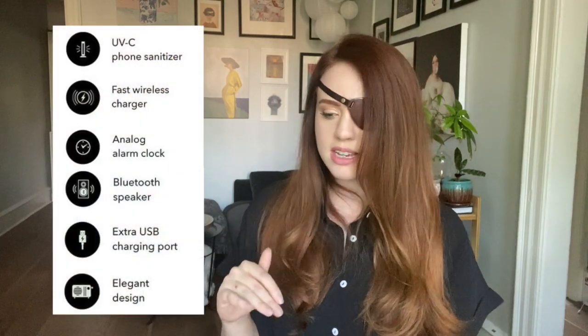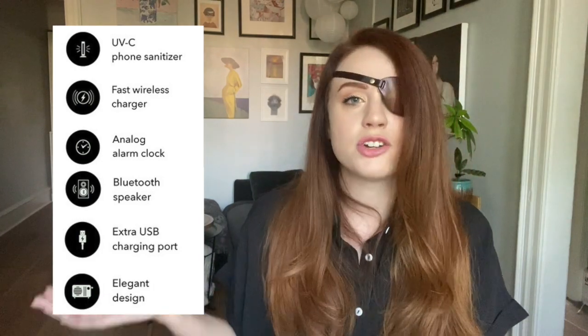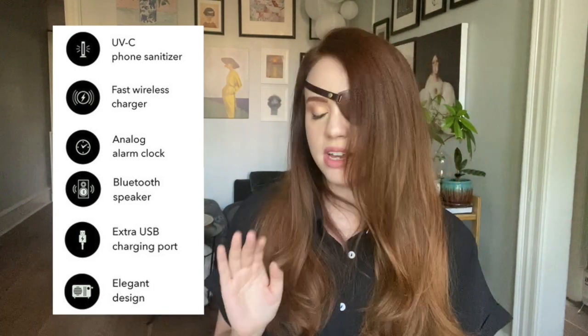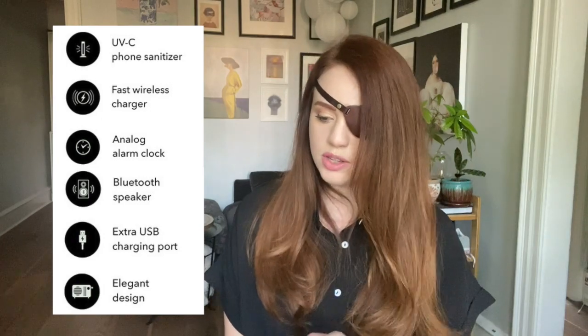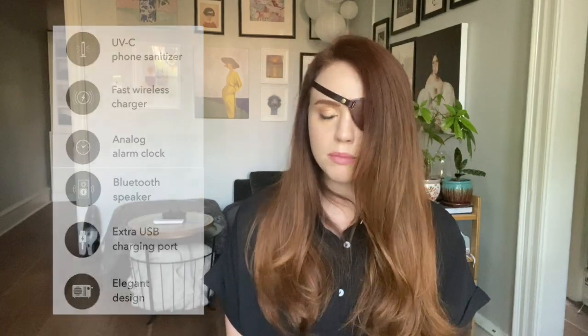It says five-in-one: UVC sanitization — I don't know if that's a superior form of sanitation, I should ask my mom — a Bluetooth speaker, a fast wireless charger, a fast USB charger, and an alarm clock.